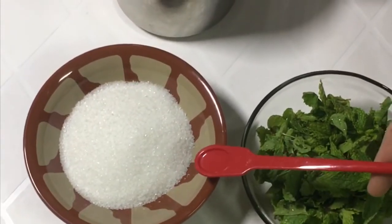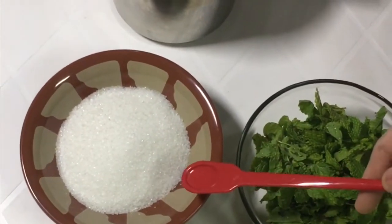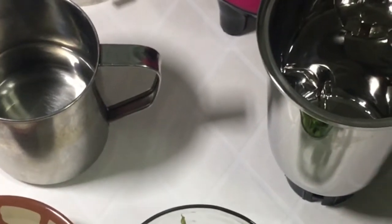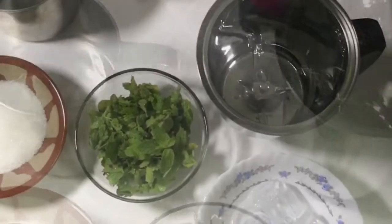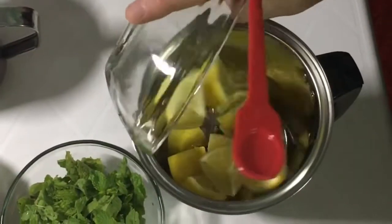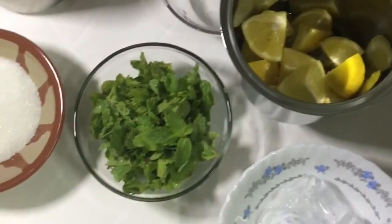I would like to add 1 cup of water and add a little juice. We will add 1 to 2 cups of water.